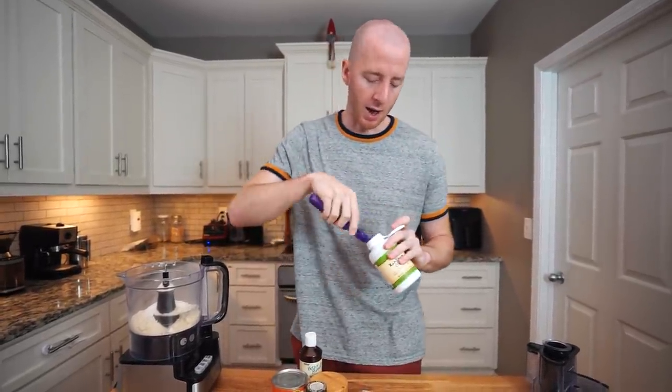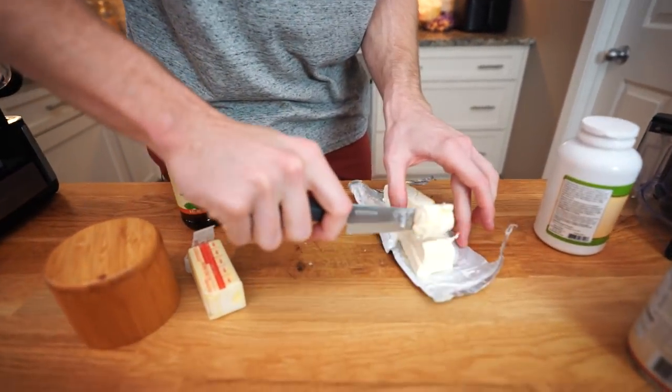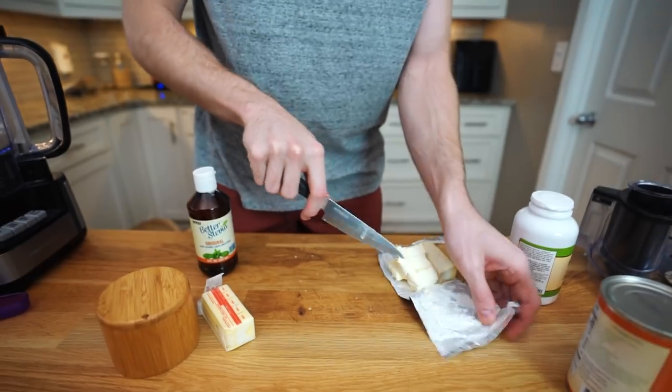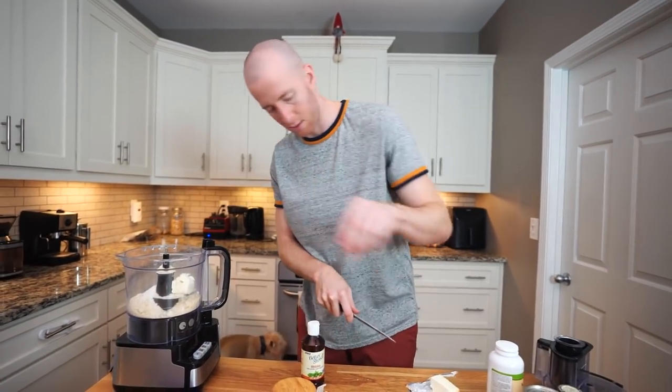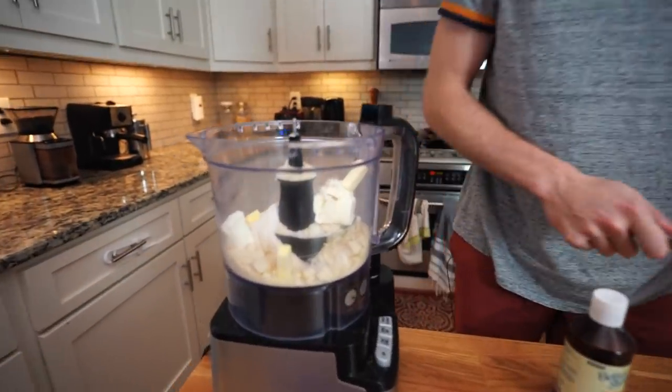This is the only ingredient you might not have — it's called xanthan gum. It helps keep the pie crust together and gives it a better texture. You can make this recipe without it, but we're going to add a half teaspoon. This is the recipe for a sweet pie crust, which is good for pumpkin pie, so we're going to cube up two ounces of cream cheese — this adds sweetness, good texture, and tanginess to the crust — and also three tablespoons of cold, cubed butter. The last thing to make the crust a little sweet is about 15 drops of stevia.